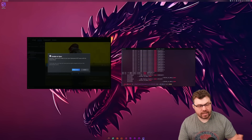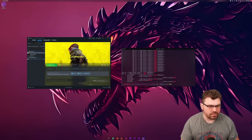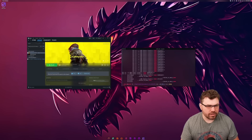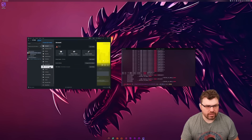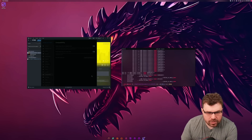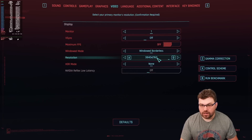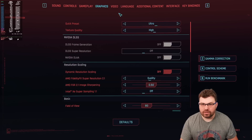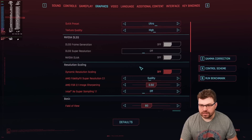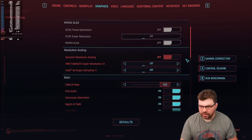Let's go ahead and take a look at Cyberpunk. I want to tell everything to use the compatibility layer — let me do Proton Experimental. I'm going to try to run at 4K and keep it at ultra settings. Let's go ahead and take away upscaling — I want to do 100% on field of view because I don't like going anything less than that.